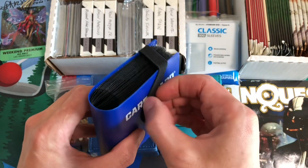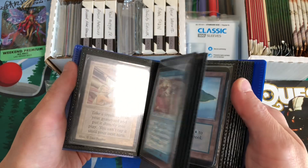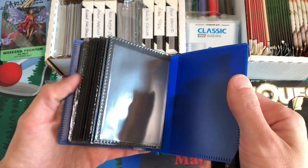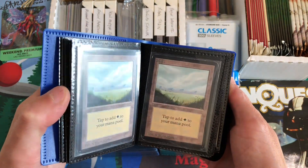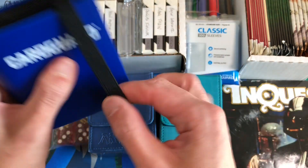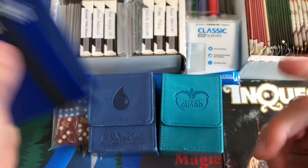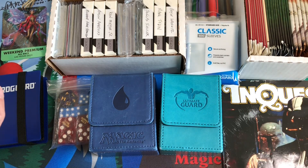We're also doing a trade binder again this year. We had one of these for MagicCon Minneapolis with basically a Merfolk deck in it, but this time we put our extra alpha cards in this little trade binder so we have some trade ability — if we want to trade for cards or sell some cards, we can do that.